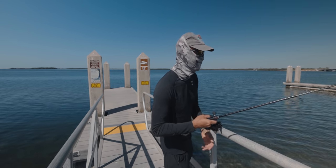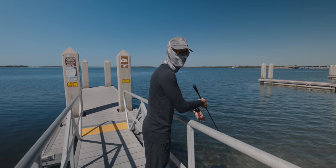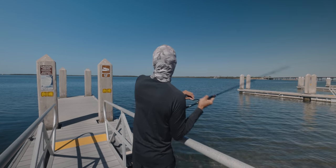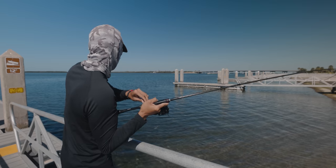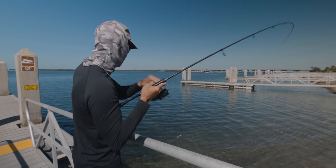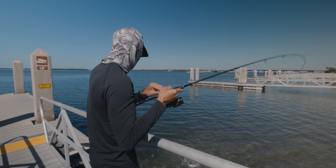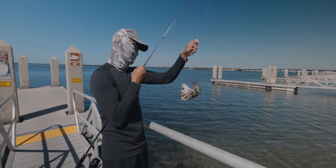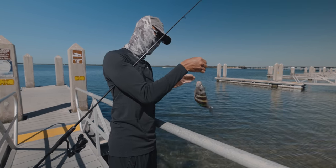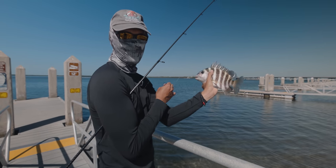You gotta have a good pair of polarized sunglasses for sure. This might be it right here — it's a better one. Not as big as the other two though, but he's a keeper. Actually we'll let him go — he's probably right on 12 inches, but we'll let this guy go. Circle hook just comes right off. Pretty cool, see ya.